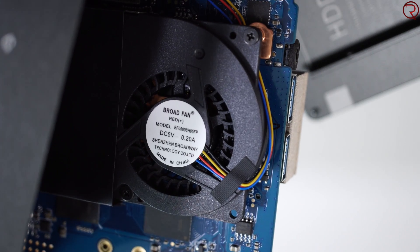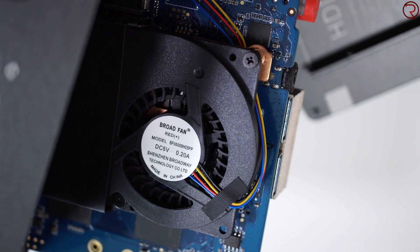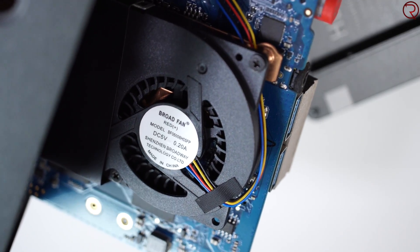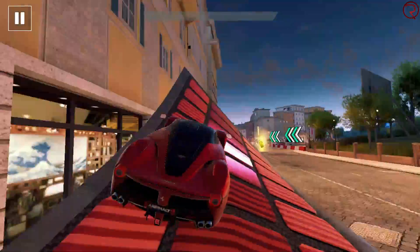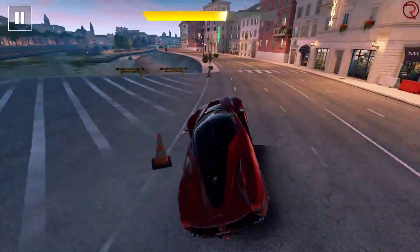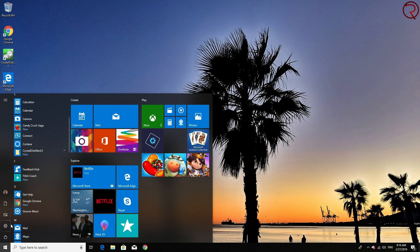Inside there is a fan, but about 95% of the time you're not even going to hear it. You'll only hear the fan if you're doing more intensive tasks — like playing a game or editing a picture — where it speeds up a bit. However, it's fairly quiet even when it speeds up, and in fact it's one of the most quiet mini PCs I've used. I've had a couple in the past with noisy fans, but not this one.